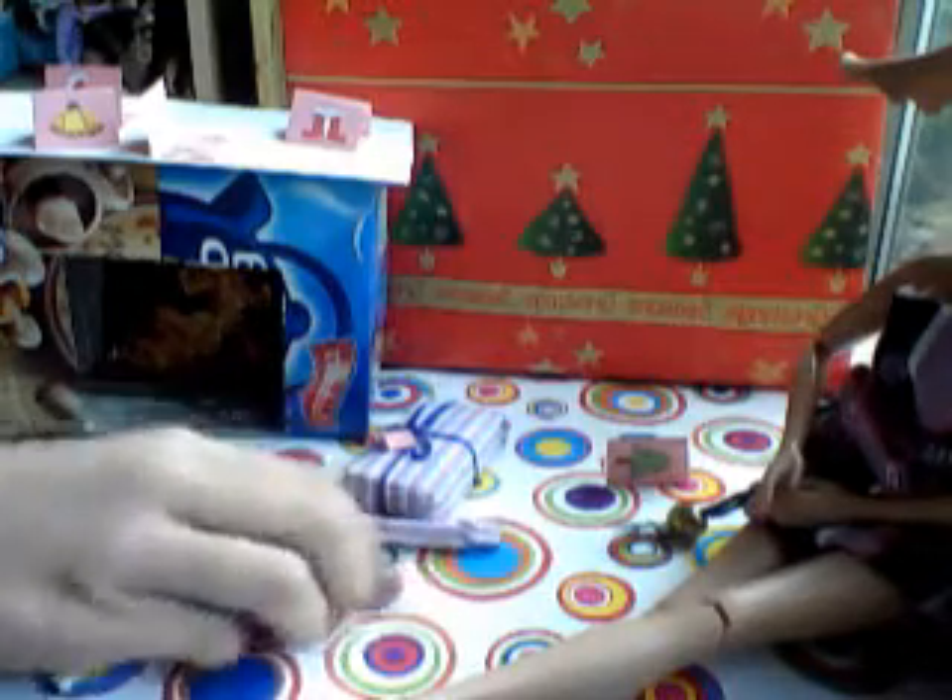I never saw anybody do Christmas crackers for their Barbie, so that was really cool to make. I'm gonna make a tutorial on them.